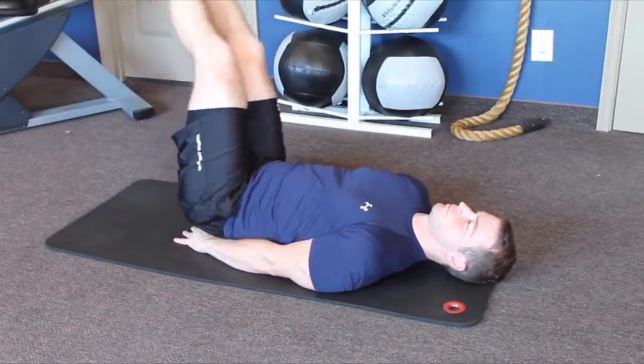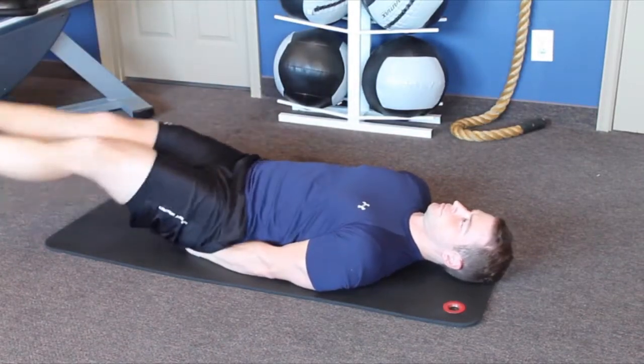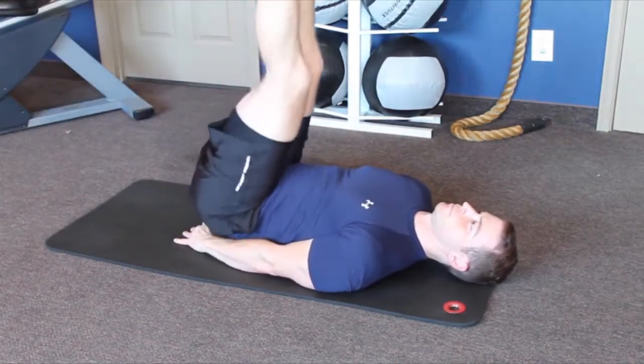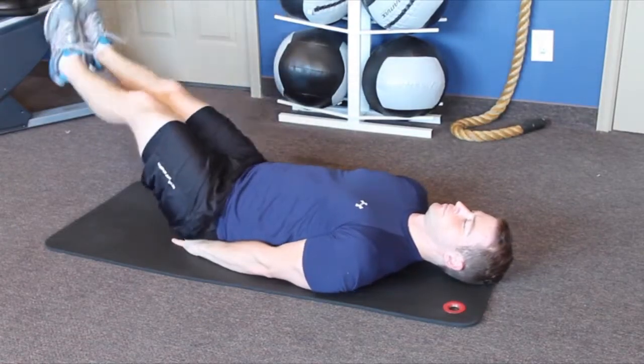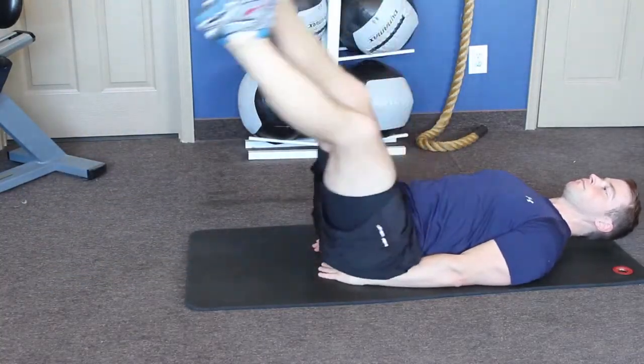Make a figure eight motion all the way towards a 90 degree bend in the hips, keeping the feet together the entire time. Maintain motion for as many figure eights as desired, then slowly lower legs back to the ground.